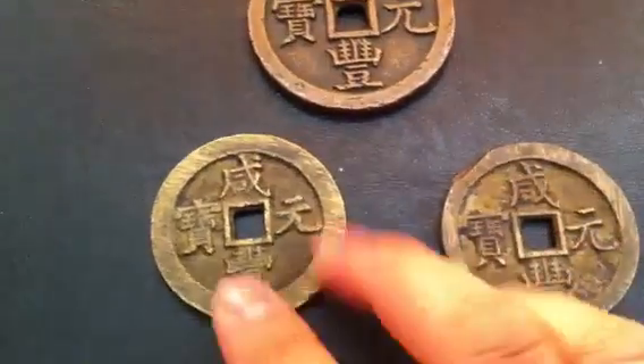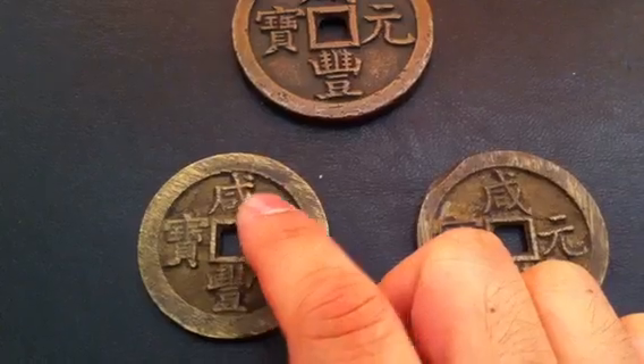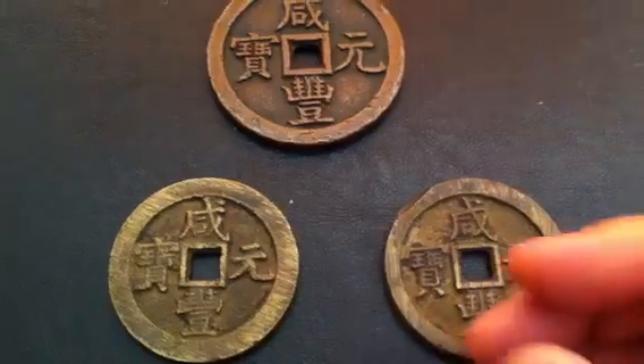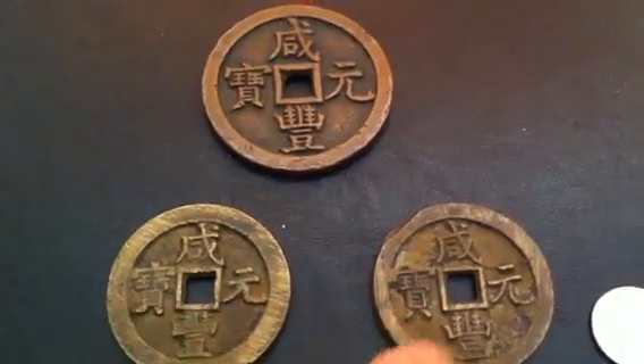Basically, this emperor is called Xianfeng, and Yuanbao — basically it's his initial currency.